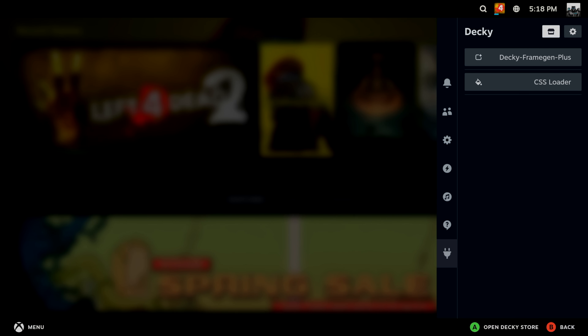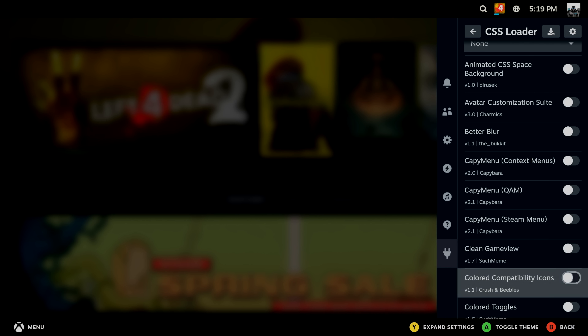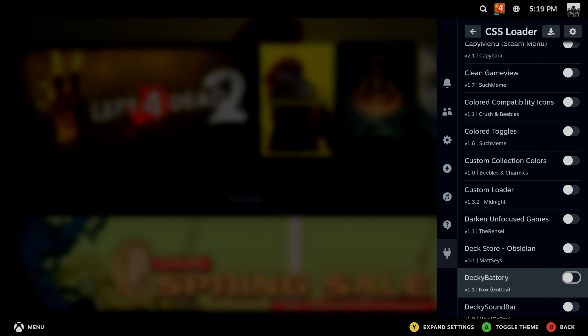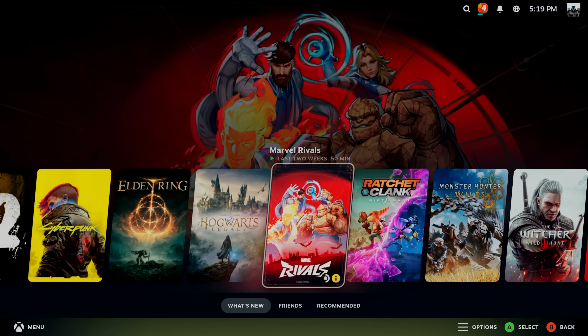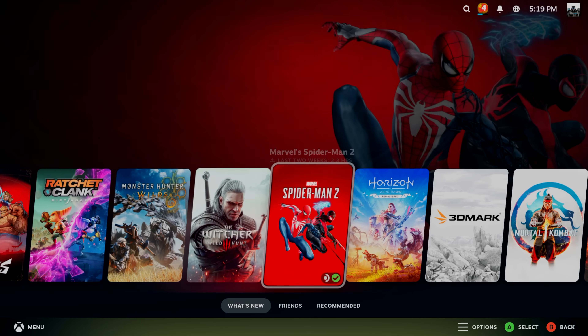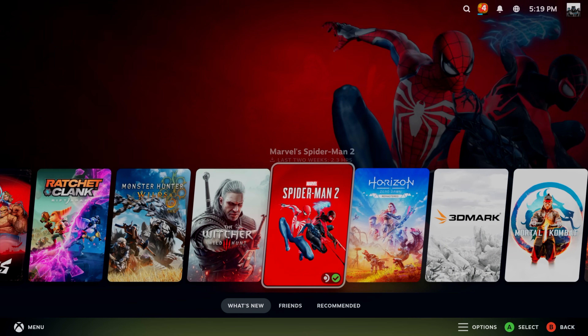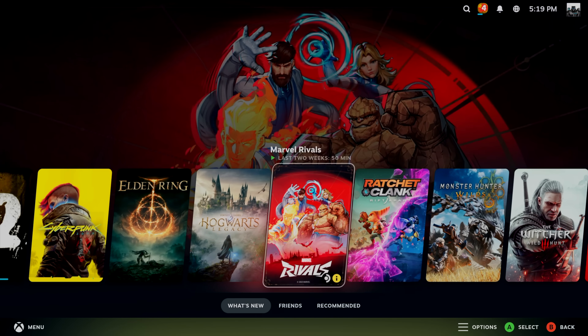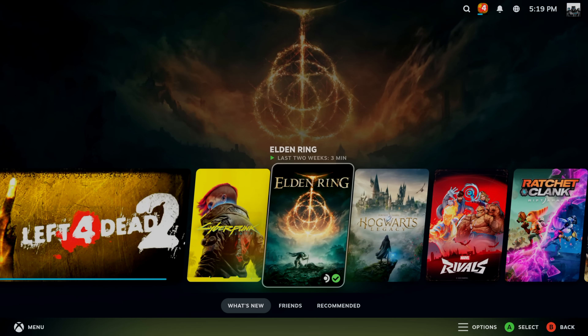I want to customize this real quick — I've got Decky installed and we're going to go with CSS Loader. I've got a bunch of themes here, but there's a certain way I like this set up. I think this looks really good, super clean, especially for a small form factor living room PC. When you boot this up, it's going to boot directly into game mode, so you'd have something that looks very similar, and we've still got all the options — they're just a bit hidden.